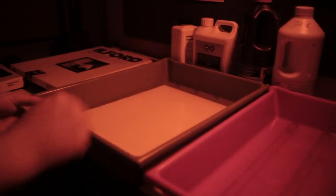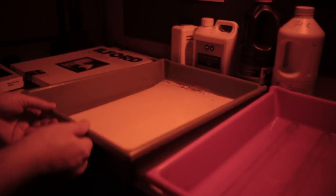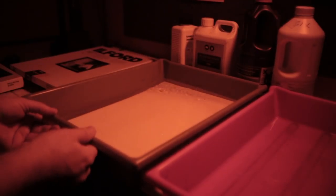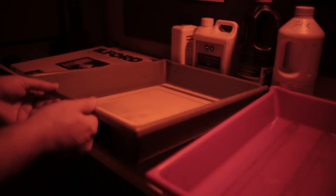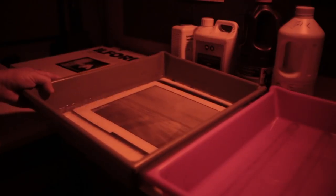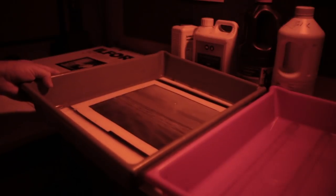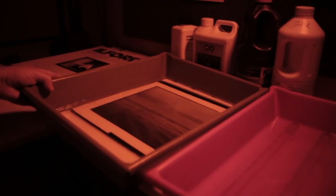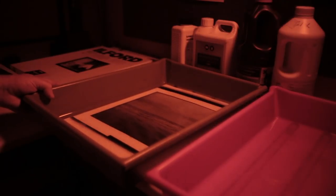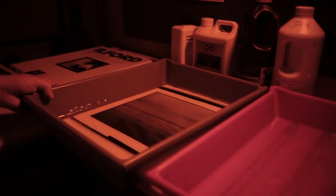Moment of truth — there's the paper. Get the developer around it. This is all fresh developer so it should come through pretty quickly. You can see that coming through there. Okay, time to stop, fix, and we'll have a look.